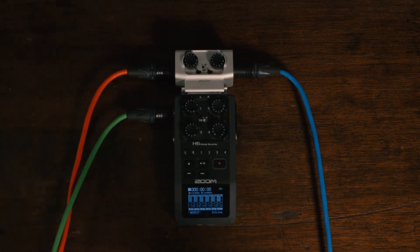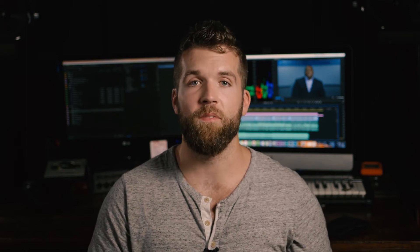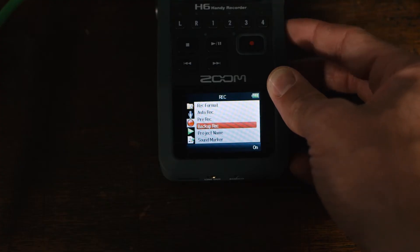So you plug this into the board, you take your split out audio, and maybe if you don't have that capability, you just take an output and put it in via XLR or TRS into the EXH-6, and you just set backup recording in your menu by going into menu, scrolling down to the red button, find backup record, and simply hit on.